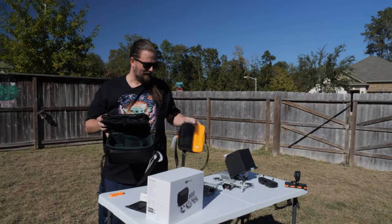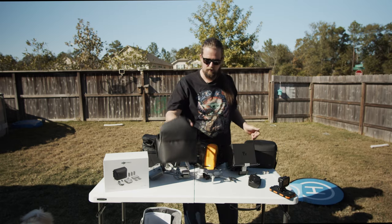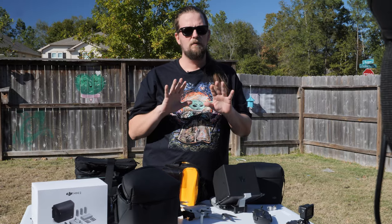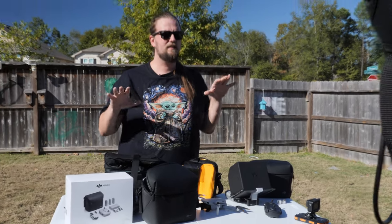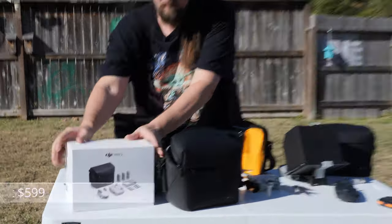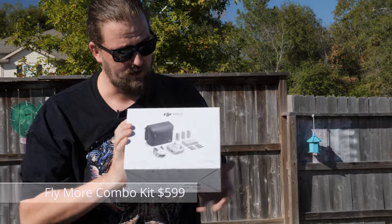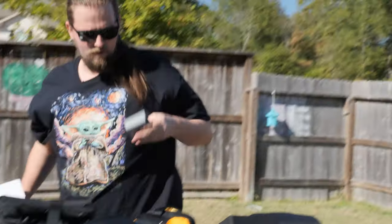My number one must-have accessory for the Mini 2 is the Fly More Combo Kit. In it you get extra propellers, two extra batteries, the charger, and a bag.